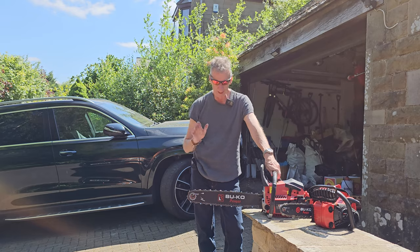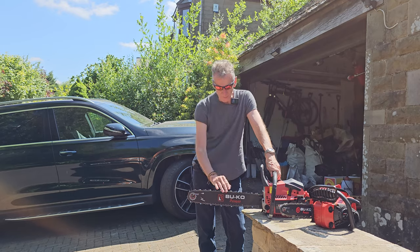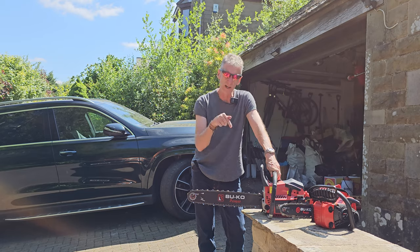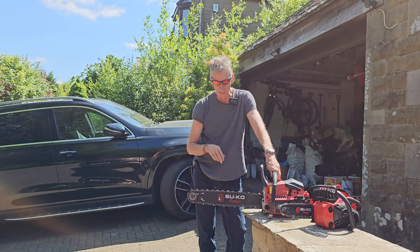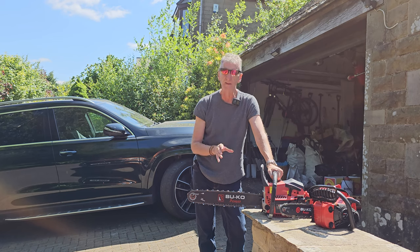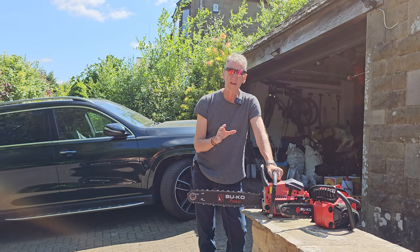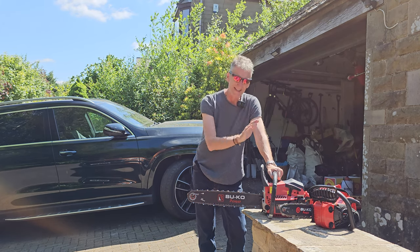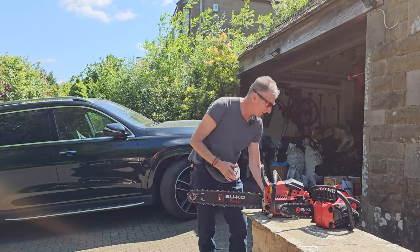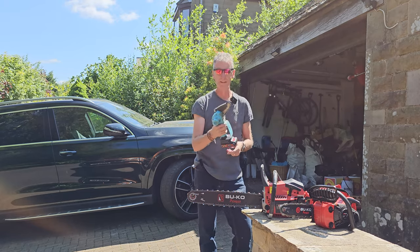In summary - for 120 or 130 pounds, an excellent chainsaw. 65cc, more than powerful enough to run a 20 inch bar. If you want something a bit smaller, there's the 10 inch one and I'll put the link to that video below, and I'll put the link to this one below as well. Absolutely fantastic - perfect starting, does exactly what it's supposed to do. Even if you don't have big trees, a small battery powered chainsaw does the pruning fantastically.